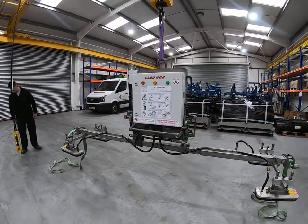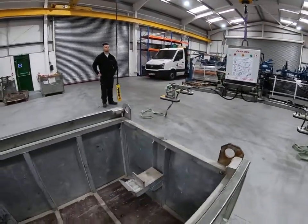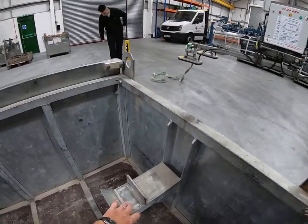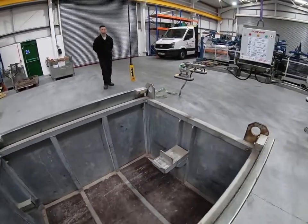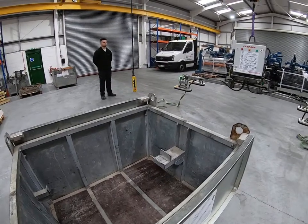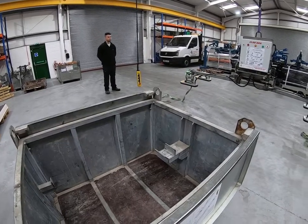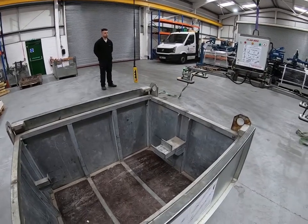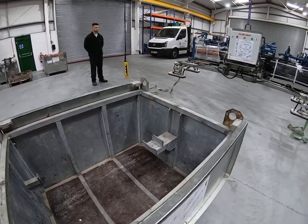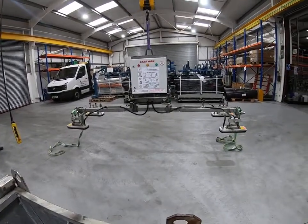When you're not using the machine, make sure everything goes back into the transport box. The best place to store it is with the main beam sitting on this saddle. You can leave it upright, in which case it's fairly well protected from the weather. If you decide to fold it back down into the box, don't forget to close the lids, because when the machine is on its back it's not weather protected and water will find its way into the machine.